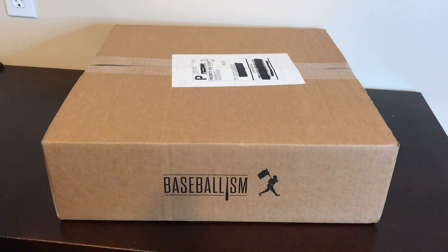Hey everyone, Michael here from Beer Baseball Blog, The Adventures of Craft Beer and Baseball. Today is mail day here at the blog, and I got a package from one of my favorite retail stores, Baseballism.